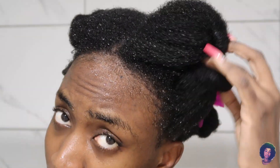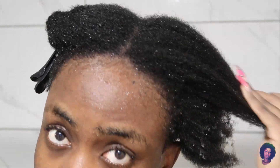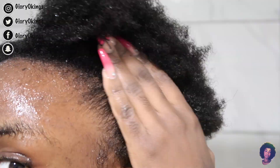Now that I'm done, this is what my hair is looking like. My hair feels soft, easy to manipulate, and detangled. I don't know if you guys can see, but it feels really soft, neat, and clean. So yes, I've come to the end of my video — if you enjoyed this, don't forget to give it a thumbs up and click the subscribe button.